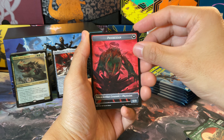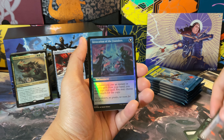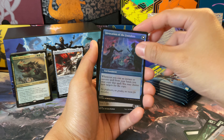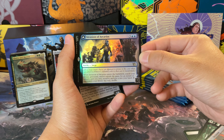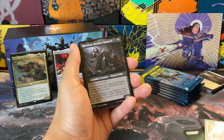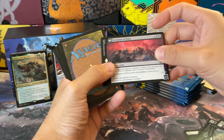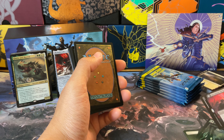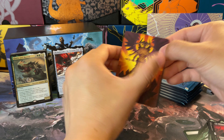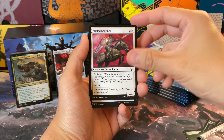There's our Phyrexian token artifact, and on the back we have an incubator — very nice. Invocation of the Founders, and then Invasion of Archivios. Marchessa the Resolute Monarch, and on the other side we have Invasion of Fiora — very nice.